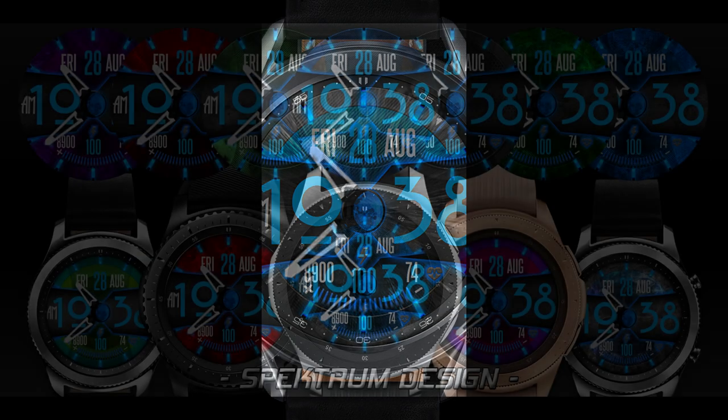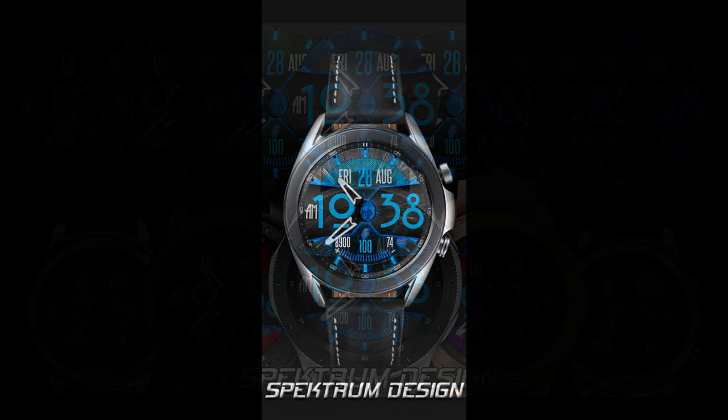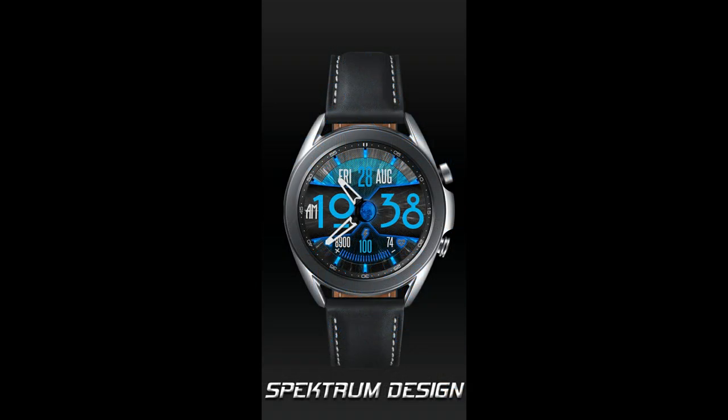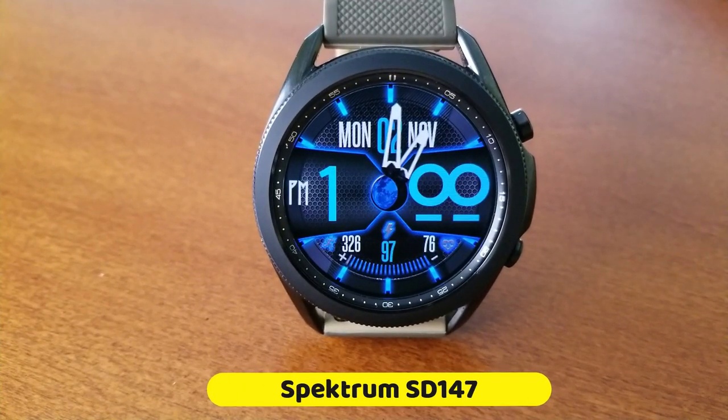For the review today I have a great design to share with you from our friends at Spectrum. This one is a bright and bold hybrid watch face set in a modern design, and you get some detailed background themes thrown in there which look really nice. Plus, if you act quickly you may even be able to pick this up for free, as the developer has 50 codes to give away per country, so make sure you grab a coupon right after our review.